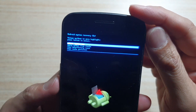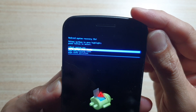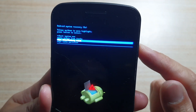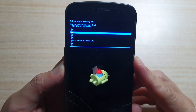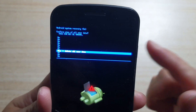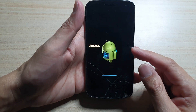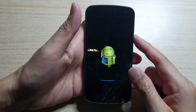— press on the volume down key until it says 'wipe data' or 'factory reset', then press on the power button. Then press on the volume down key seven times until you see it say 'yes, delete all user data', and then press on the power button. This will allow the phone to proceed with a hard reset and it will wipe all the data on the device.